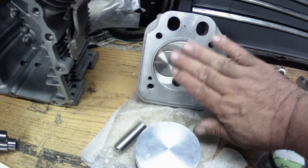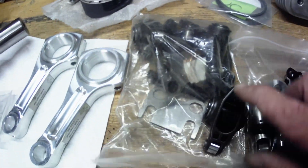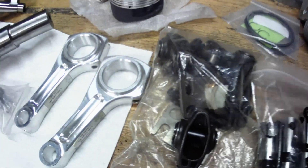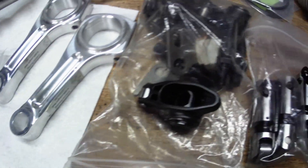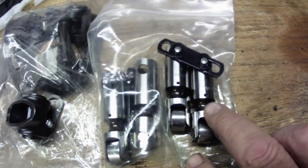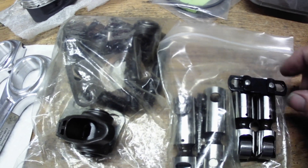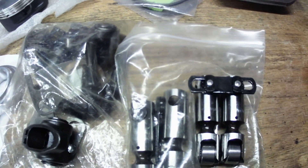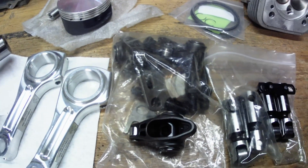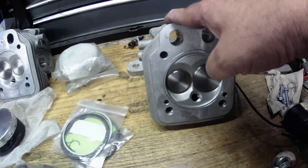Kind of a closed chamber design here. We got the roller rockers — it's going to be a full roller motor. Got the roller rockers, got the roller lifters, cross tie bar, and the machining I showed in the block in the lifter valley — that's what it's for, to clear this horizontal tie bar. It's got the rollers down there. There's the rings for the pistons and his other head.